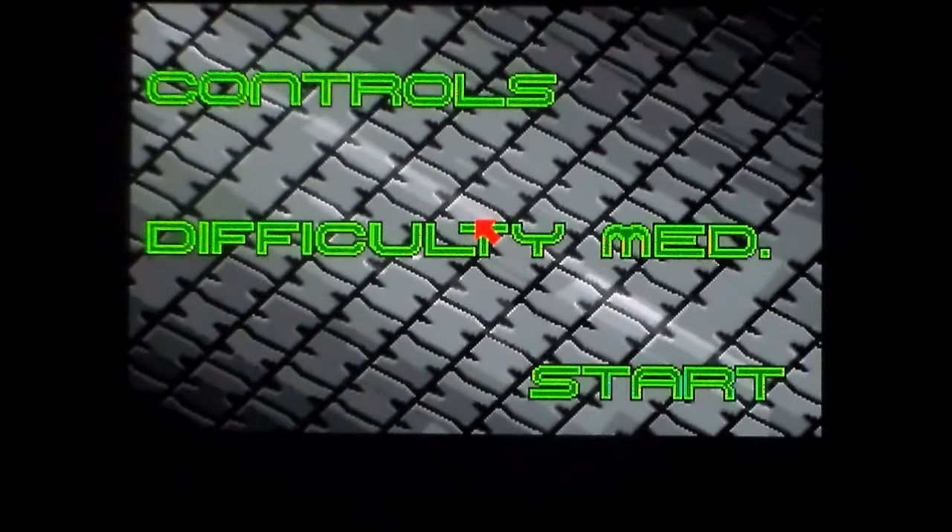I'm going to turn it off so no one has a seizure. There's also an AGA version of this, but I couldn't get that to run. So: controls, difficulty, start. We'll have a look at difficulty - we'll go with easy, because I have to talk and play at the same time.